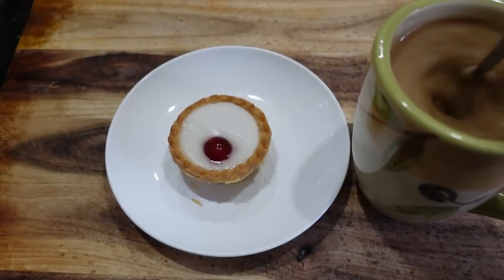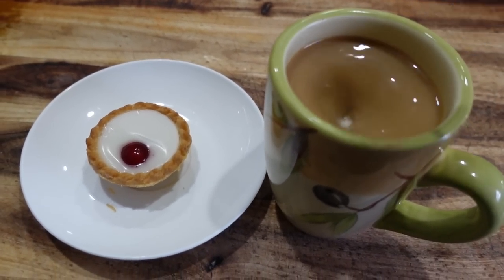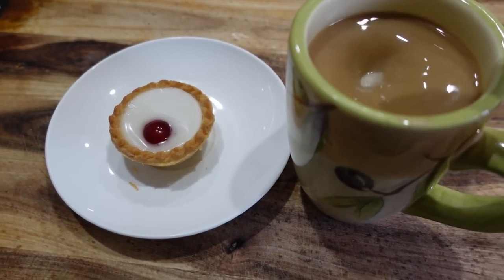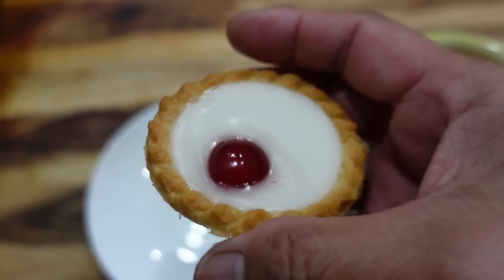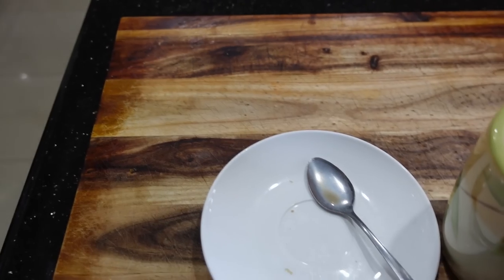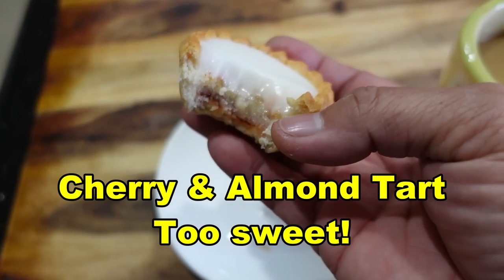This is now my afternoon tea — afternoon tea and then I'm having coffee. This is a cherry tart. Oh, look at that. Look at the cherry. Mmm, nice.